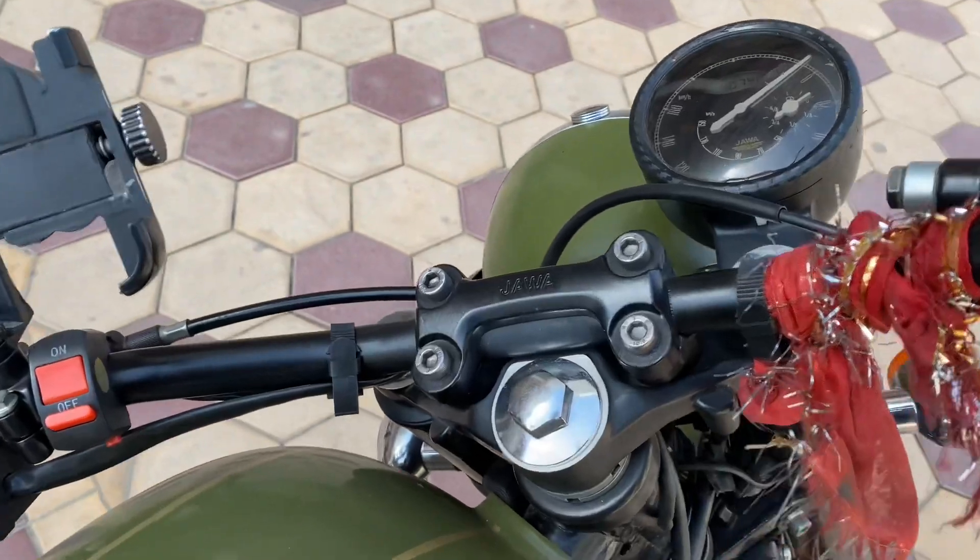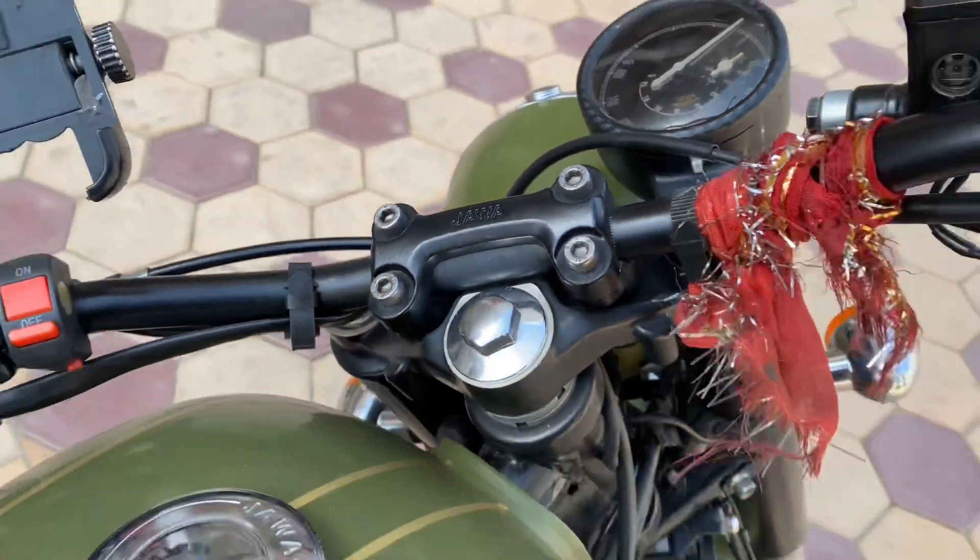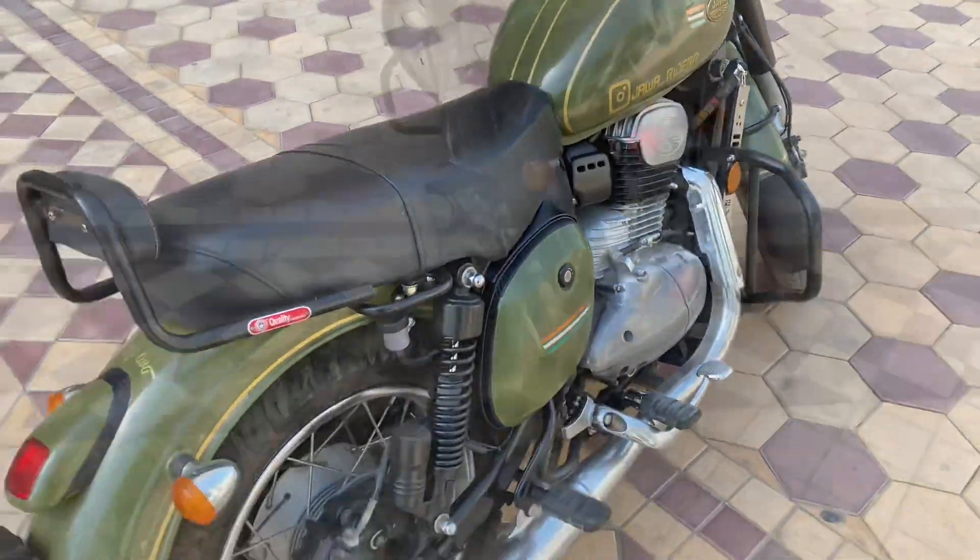The fuel tank capacity is 14 liters, and the overall body weight is approximately 172 kg.